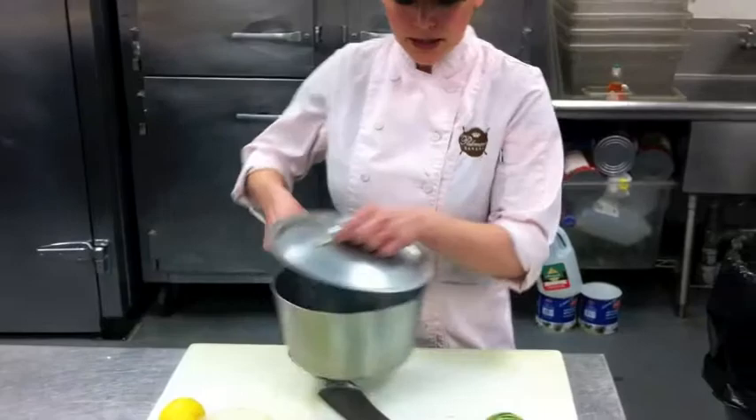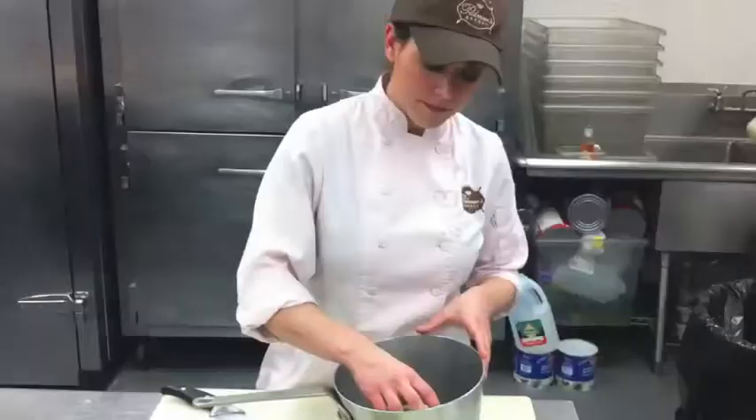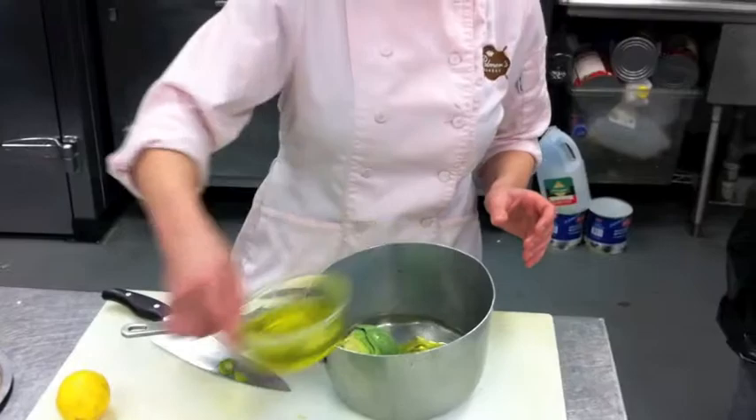So we're just going to take a pot — I have about an inch of water in here — and we're just going to put the artichoke in the bottom. Then we're just going to season this up with a little bit of olive oil, some salt, some pepper, and then some fresh squeezed lemon juice.